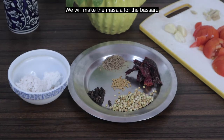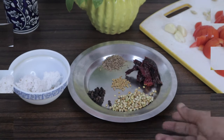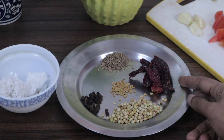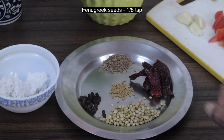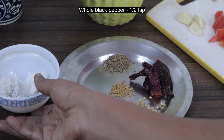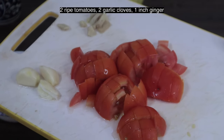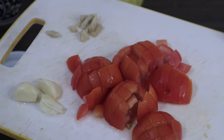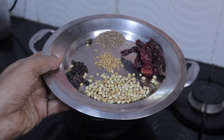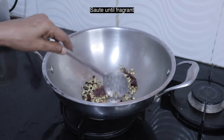First, we will make the masala for the Basaru. Basaru is a watery dal which is commonly had with ragi mudde. I have taken two teaspoons coriander seeds, two red chillies, one eighth teaspoon fenugreek seeds, one teaspoon cumin seeds, half teaspoon whole black pepper, three tablespoons grated coconut, two ripe tomatoes, two garlic cloves, and one small piece of ginger. Heat a teaspoon of sesame seed oil in a pan and add all these. Sauté until you get a nice aroma.